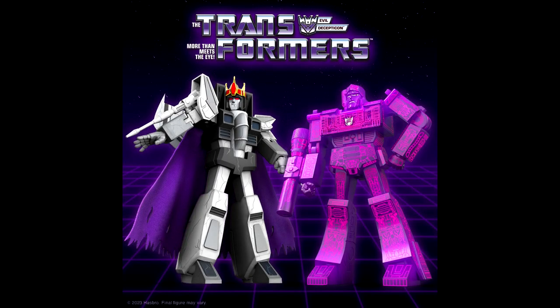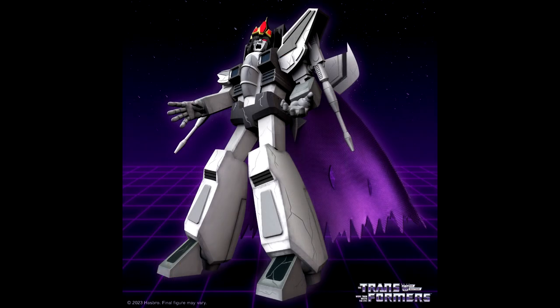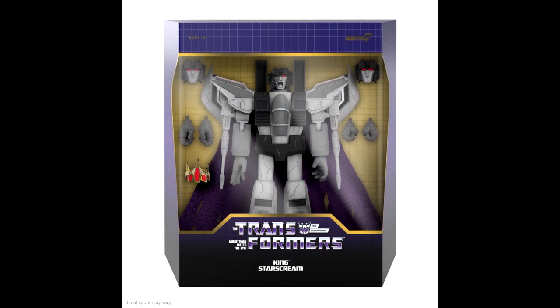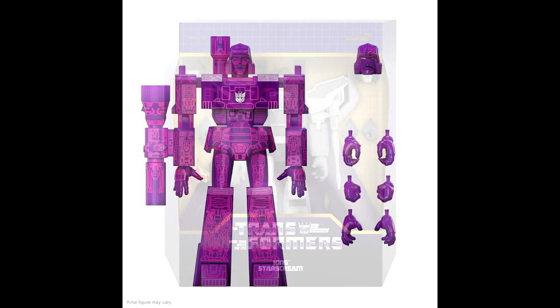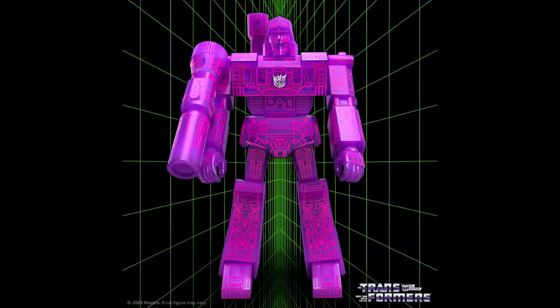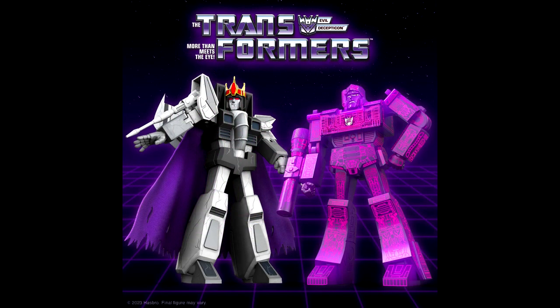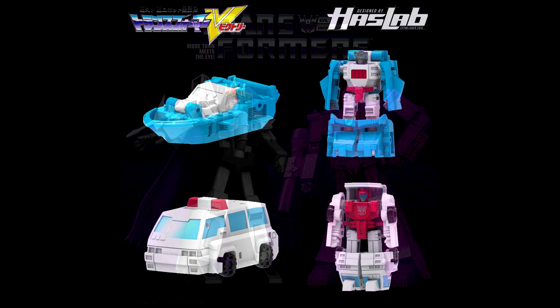We got new images of Super 7 Transformers Ultimates Wave 5 — Fallen Starscream and G1 Reformatting Megatron. The wave consists of both figures: retooled, redecaled versions of the previous Ultimate Starscream and Megatron inspired by iconic scenes from Transformers: The Movie from 1986. Both are coming in around $55 and due to ship out in fall 2023, each coming with a slew of accessories and several display alternatives. I'll probably get both of these.